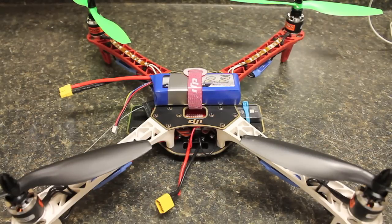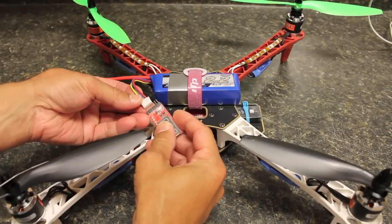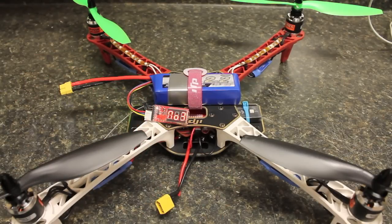Before we get started, let's go ahead and take a measurement. I have a fully charged LiPo 3S and this will tell us the voltage for each cell as well as the total voltage. So we have 4.2, 4.23, and 4.18 for a total of 12.7 volts.